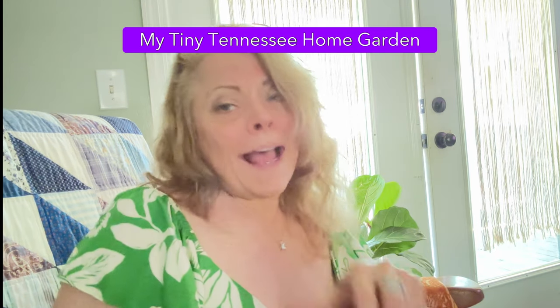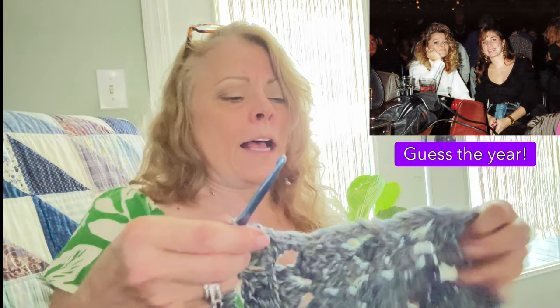Hello guys, today I am working on a blanket for my girlfriend Susan. She asked me to make a blanket for her living room and this is in navy and creams, which are her compliment colors. I am almost done with this, I have a little bit more crocheting to do and then I'll show you how it looks.